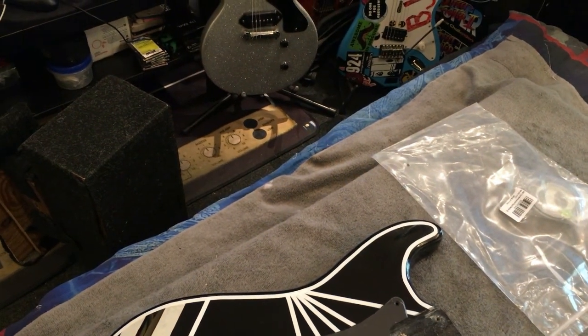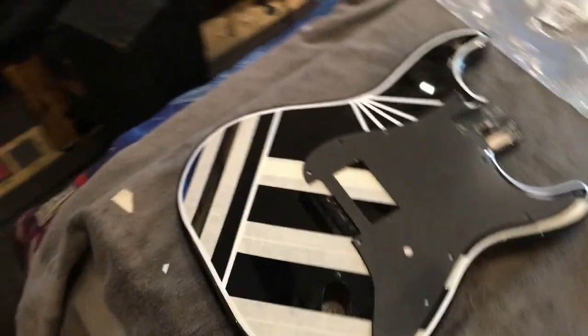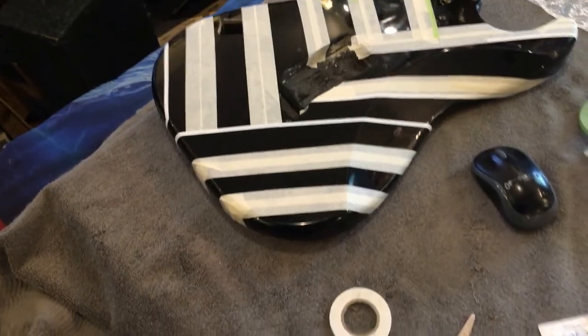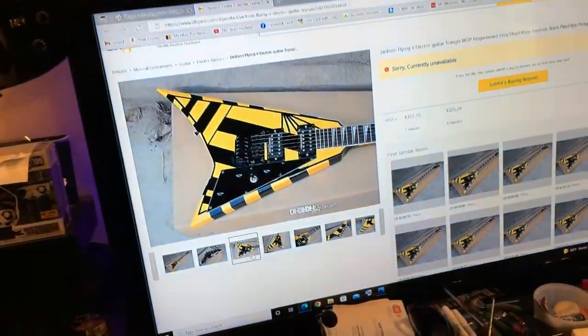Got the top side taped off the way I want — wherever the tape is, black stays present; wherever it isn't, it's going to be yellow. It looks pretty good. I'm not totally sure about up here at the top — he didn't go all the way through on that part — but it might still be cool to have a little bit of contour with the black and yellow. Let me work on the sides and around to the back.